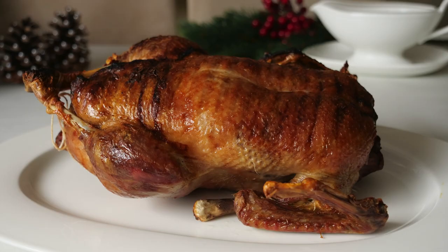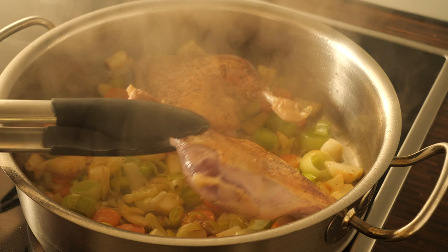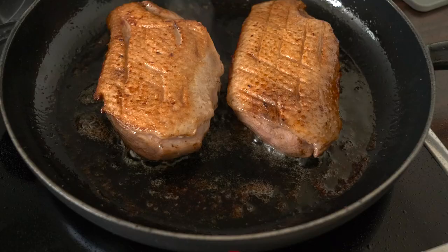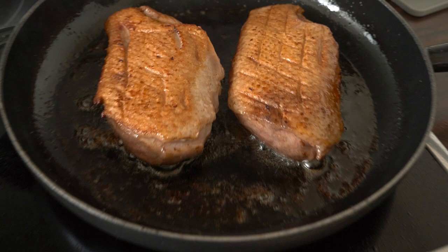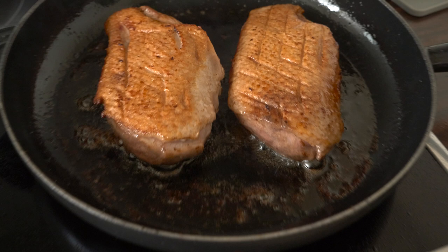We also used the stuffing, since I hadn't prepared potato dumplings — we cut the stuffing into slices and fried it in the pan, so those were our bread dumplings served alongside. If making a full roasted duck is too much for you, I also have recipes for duck legs only and duck breast only, which are less time- and work-consuming. I'll put links to those in the description box below.